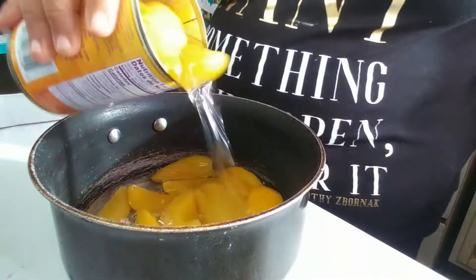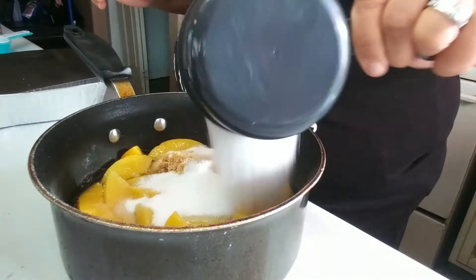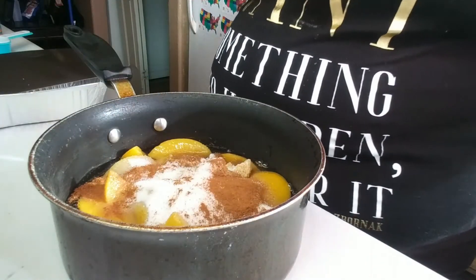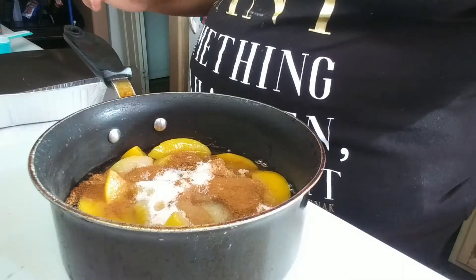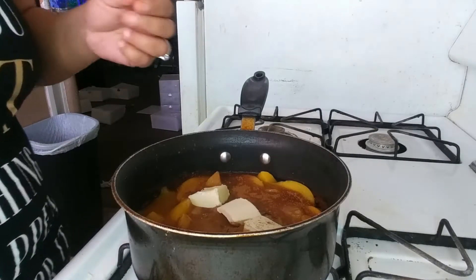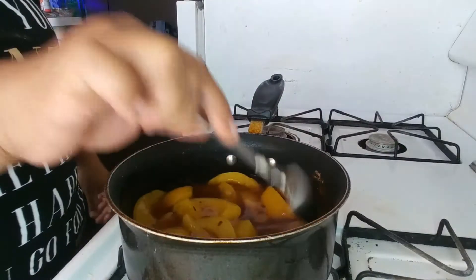I have half a cup of brown sugar and a whole cup of white sugar. I have a tablespoon of cinnamon and nutmeg, and then I'm going to use a tablespoon of vanilla extract. Cut up a couple pieces of butter and we'll bring that to a boil. I want to get all the sugars — the brown sugar and the regular sugar — mixed up in there real good so there won't be any clumps.